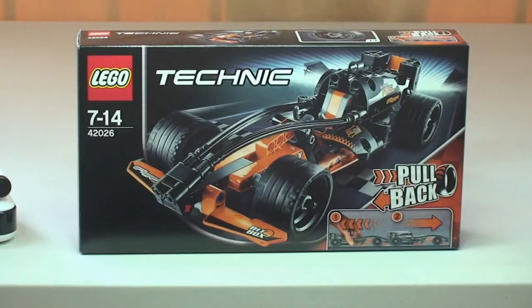Hello YouTube and LEGO fans, welcome to another LEGO Technic review. This is the LEGO Technic Black Champion Racer, set 42026, ages 7 to 14, and it comes with a small piece count of 138 pieces. It retails here in the UK for £17.99 from the LEGO Store or the LEGO Store online.